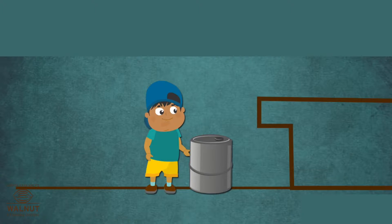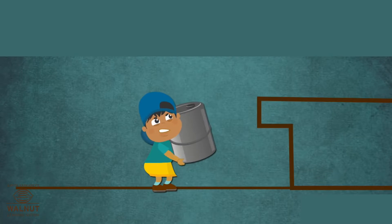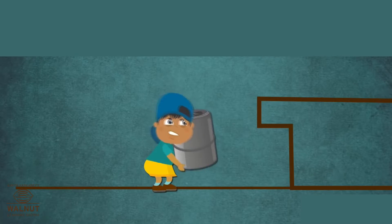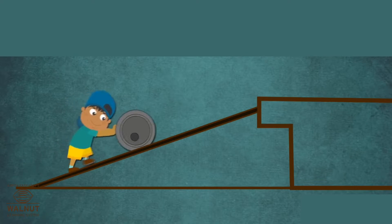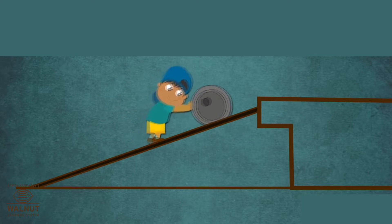Look at the boy. He wants to lift the barrel on a ledge. He needs a lot of effort to do so. With the help of an inclined plane, he can now roll the barrel with much less effort.